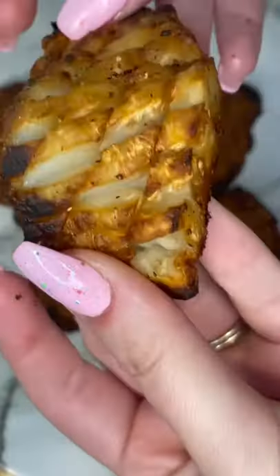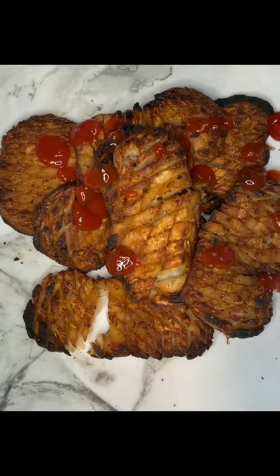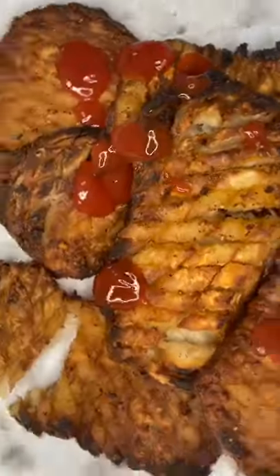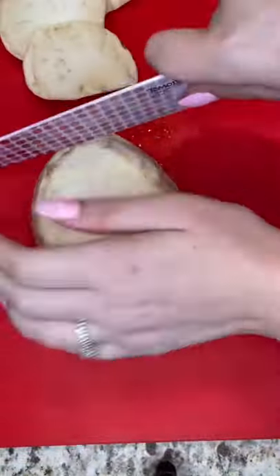It's your keto girl! Let's do some crispy spicy keto hash browns — they're only one gram of net carbs per bite. These hash browns are made out of celery root, this beautiful potato-looking ingredient.